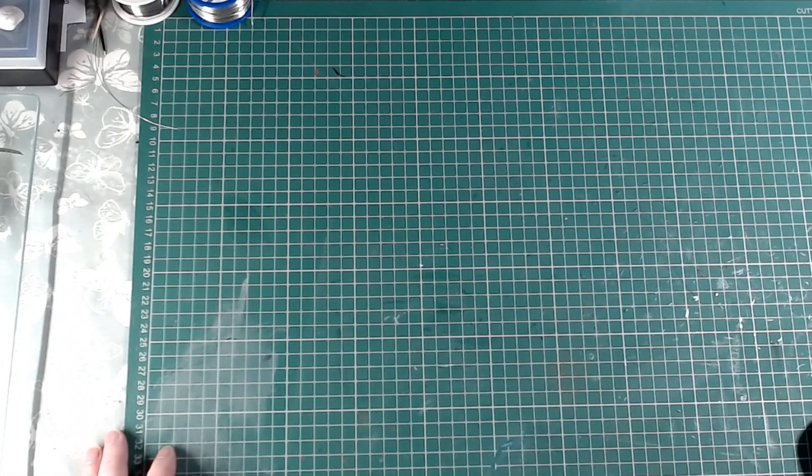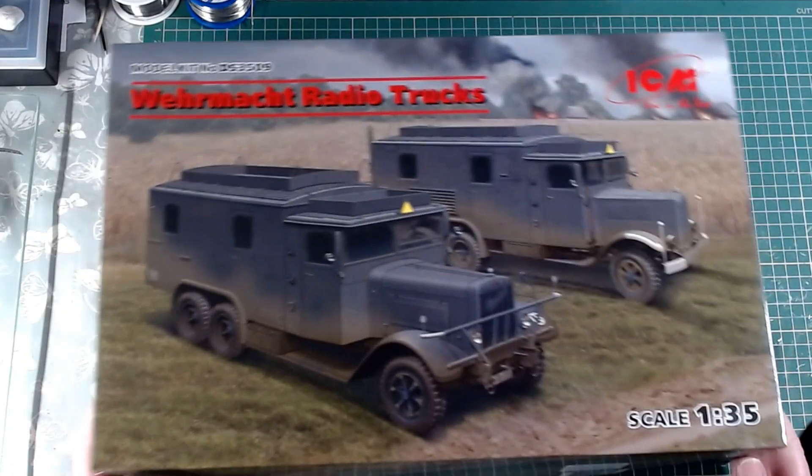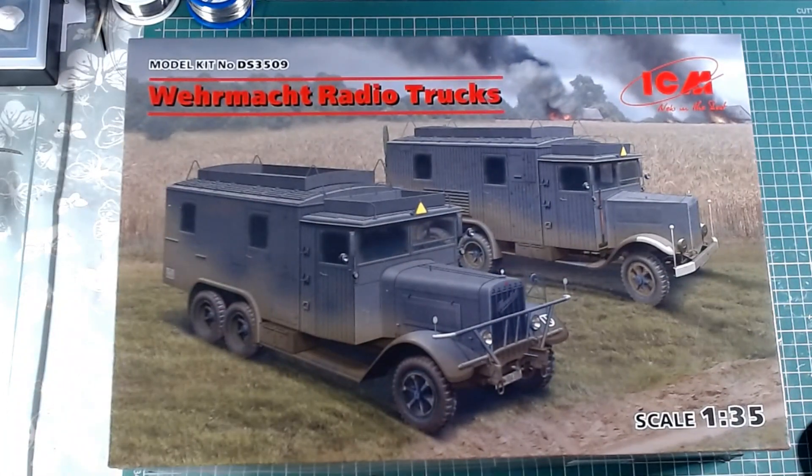Right guys, that is me away. That is my entry into the Ukraine group build, hosted by Dan at Sixties Rule. I will speak to you all later. Bye.